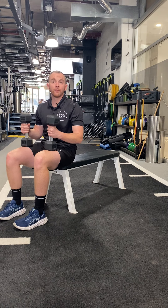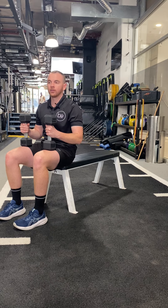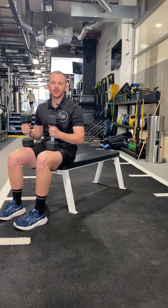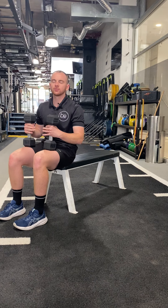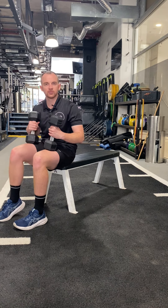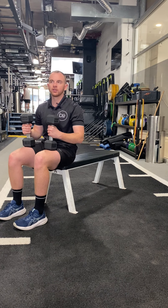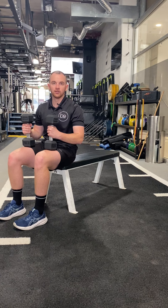Today I'll be demonstrating a dumbbell pec fly or a dumbbell fly. The dumbbell fly, or pec fly as the name sort of suggests, is an exercise where we're really creating a lot of muscle tension and load through our pectoral muscles — the muscles in our chest — and we're doing this by trying to put them under load while lengthened.